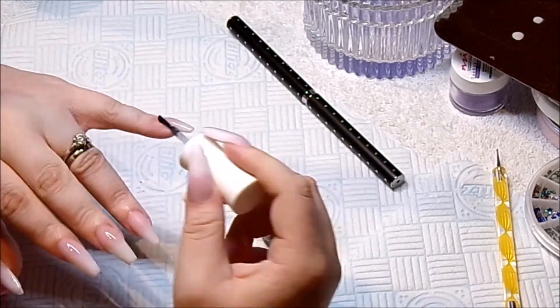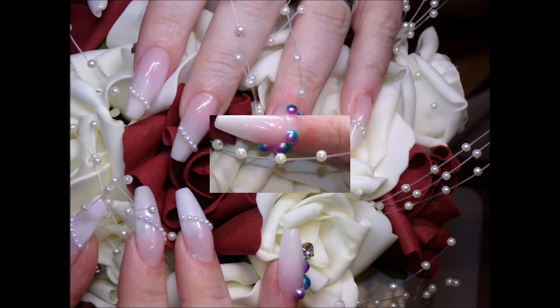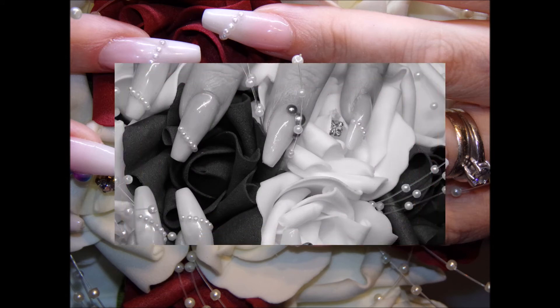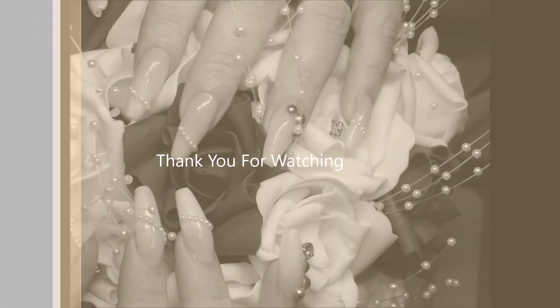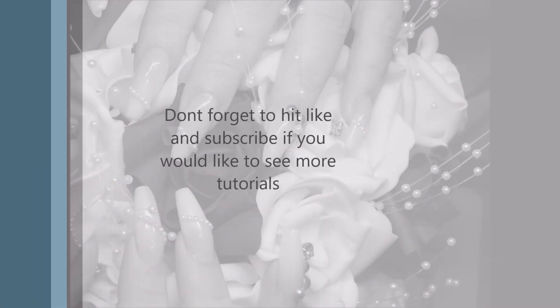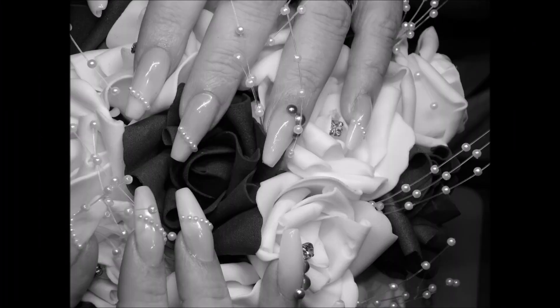Thank you very, very much for watching my video. Here is the finished look — I am so happy with them, they turned out absolutely stunning. Don't forget to give us a thumbs up and subscribe if you'd like to see more videos. I am planning on uploading as much as I can, and any requests please let me know. Bye guys!